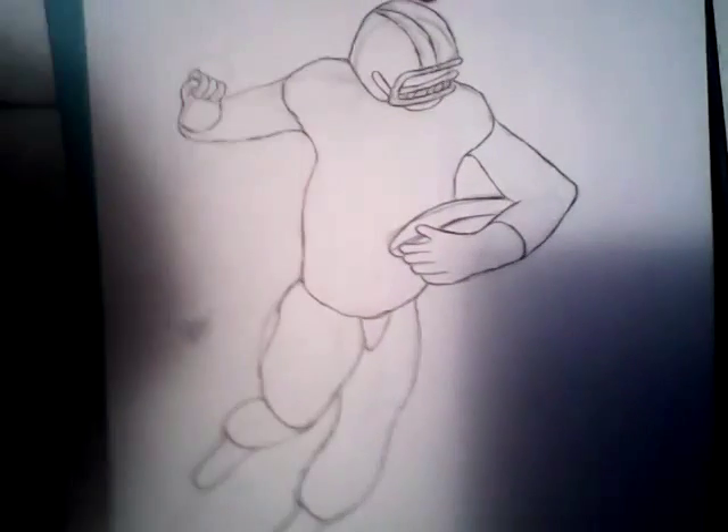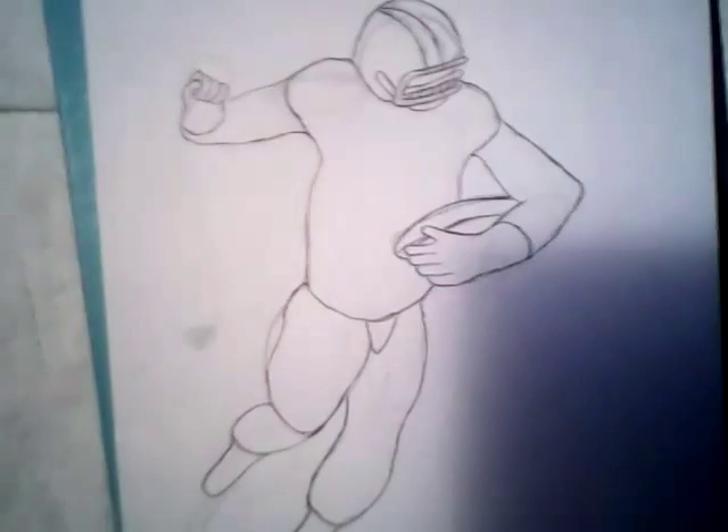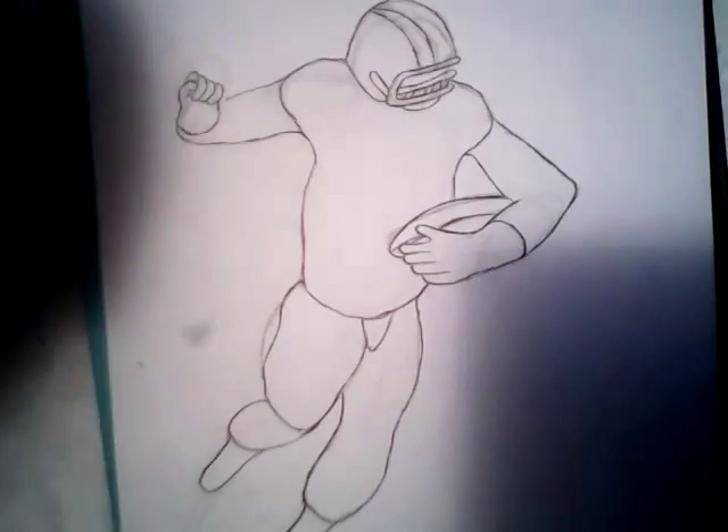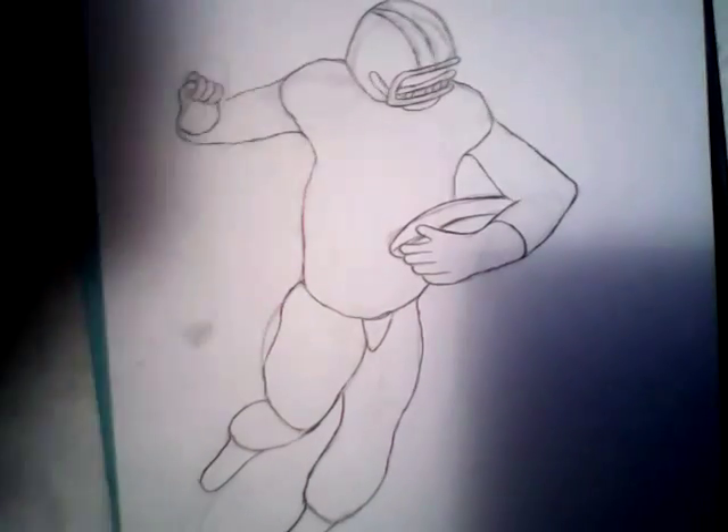Hello everybody, Jonquan Wallace here, and welcome to the details part of my football person, which is part three.